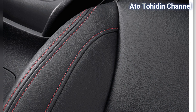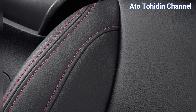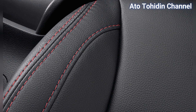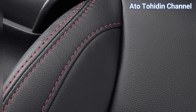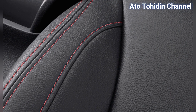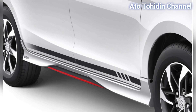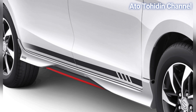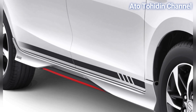Fitur tambahan yang pertama yaitu kulit jok yang sudah dilengkapi untuk tipe ini. Kemudian ada stiker hitam di pintu bagian bawah, dan juga body kit dengan list merah yang menambah aksen keberanian dan ketangguhan.